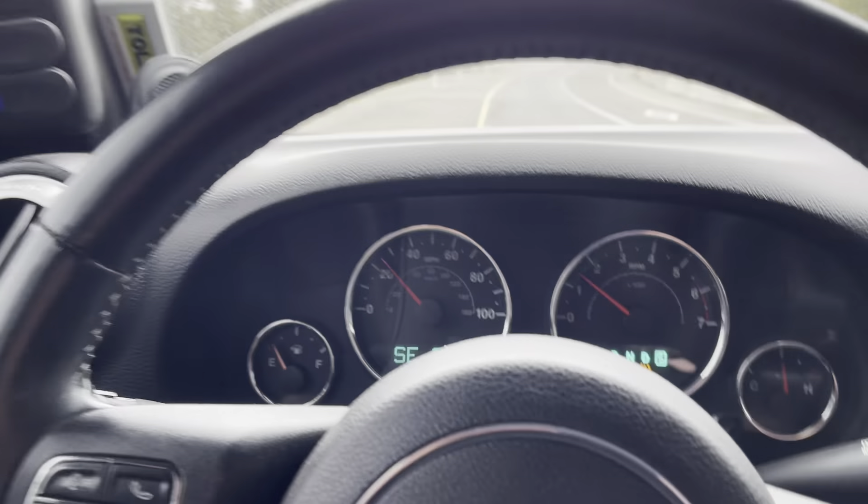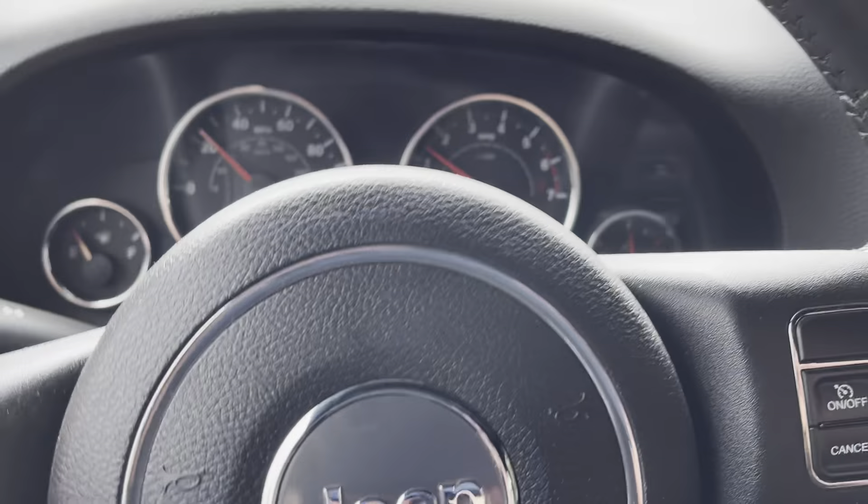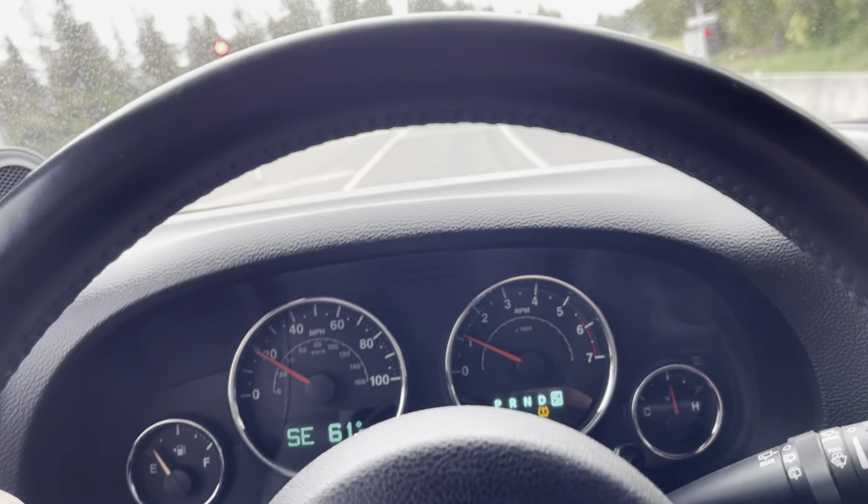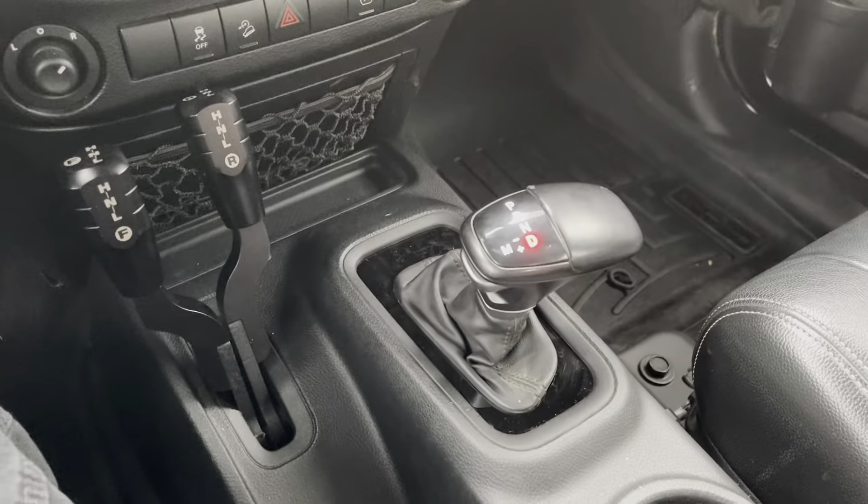All right, Todd with Jeep Speed Shop. Here I got to stop at a red light before the freeway. We're in this Jeep again with the 545 and the 6.4. Not with an 8 speed.